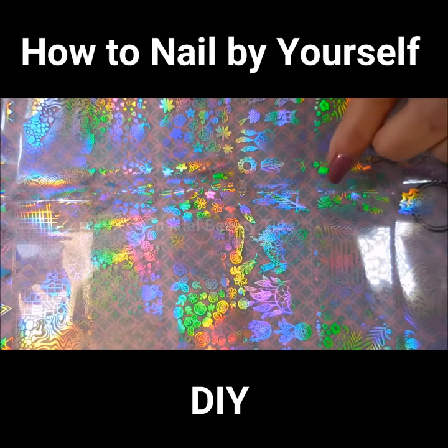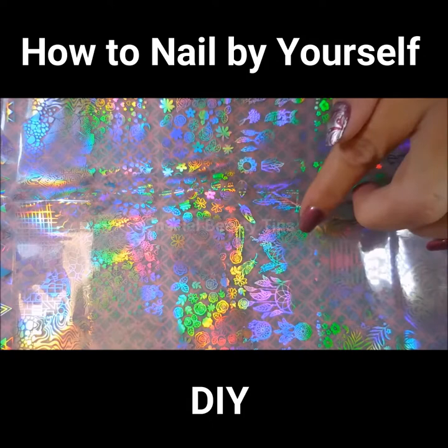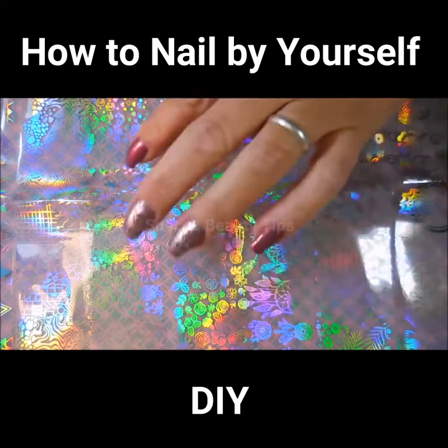Here to review and demo for you on my channel are the nail foils. It came with eight sheets and there are swirlies, water marble patterns, fruit, leaves, dream catchers, flowers, unicorns, some geometric designs — and they're just gorgeous.